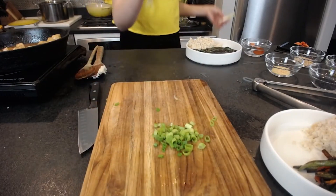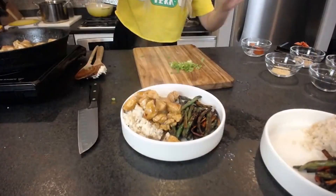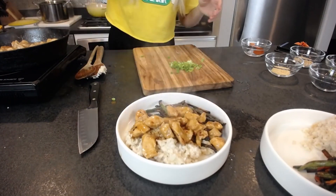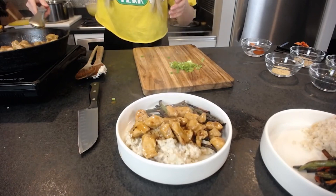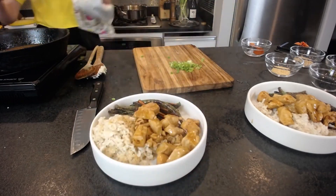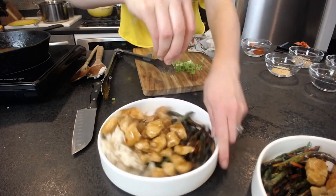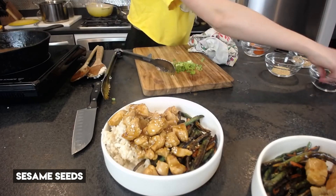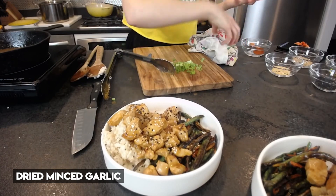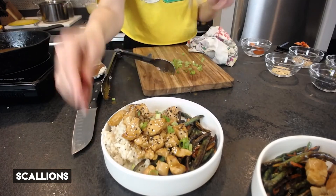Put the chicken on top — it doesn't have to be pretty. Top it with some sesame seeds — any kind you want, I have black and white. I also like some dried crushed garlic on top, and finally some scallions.